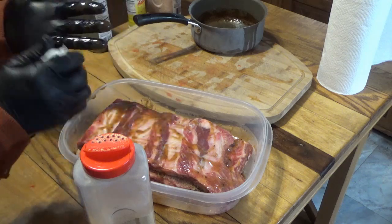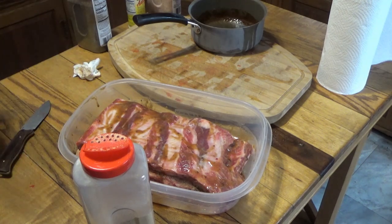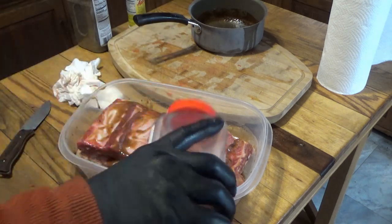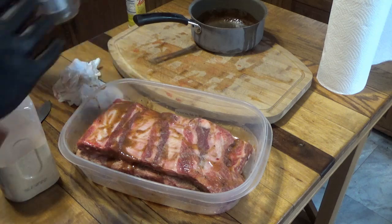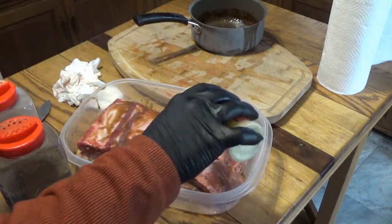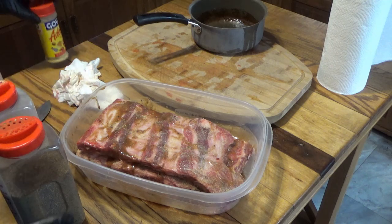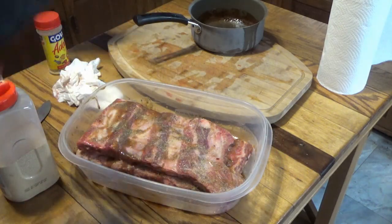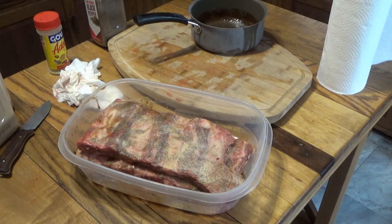I really wish YouTube had a smell feature because this is already smelling phenomenal. Then we're going to put just a pinch of sea salt, black pepper, and garlic on the second rack as well. I'm going to let this sit for about an hour to let the meat absorb those seasonings.